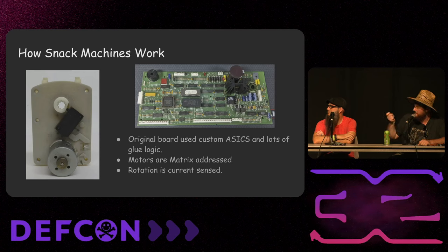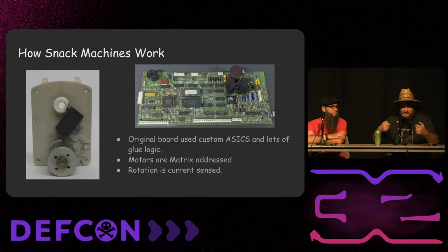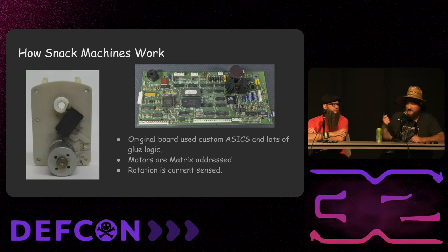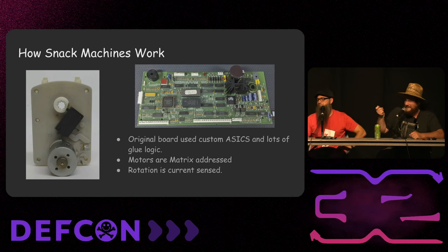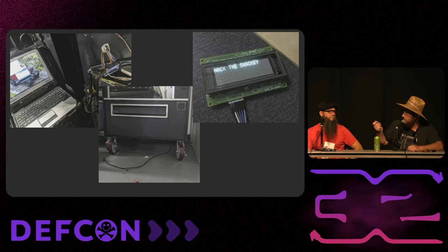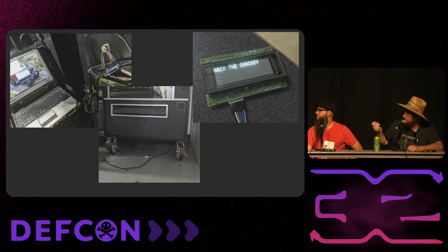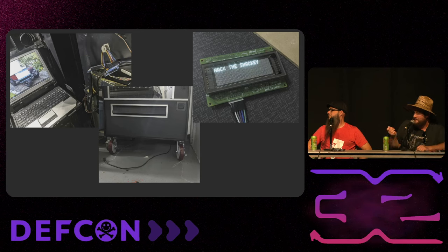How the motors work: they have a DC motor with high-side and low-side control, and a switch. You'd think the switch gives rotation feedback like a limit switch — but that's not the case. When it hits the switch it actually increases the amount of current — there's a resistor there. The logic board is just looking for current pulses on the motors. How does the keypad work? How does the display work? All that stuff had to be figured out — my laptop connected to an Arduino, zip-tied to the side of the machine.